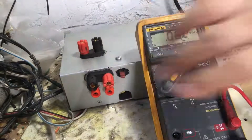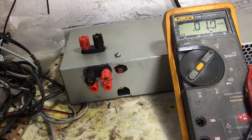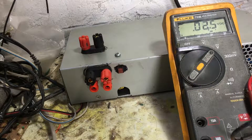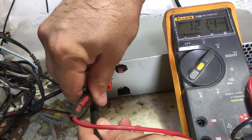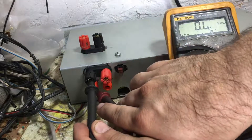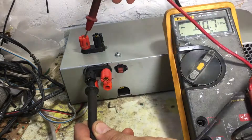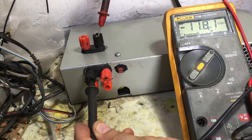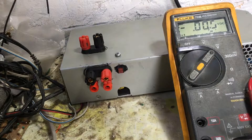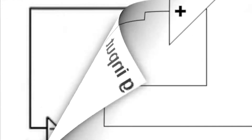Once the cover is closed and secure, let's proceed to test it. First, plug the unit into the AC, then press the switch button to turn it on. Test the terminals for 12 volts, 5 volts, 3.3 volts, minus 5 volts, and minus 12 volts. Make sure the power supply is working properly. The minus 12 is important because most audio applications use positive and negative voltage, like the op-amp or the push-pull configuration in amplifiers.